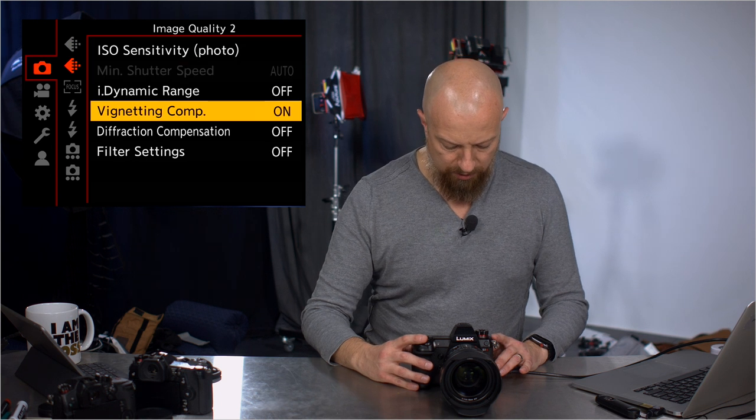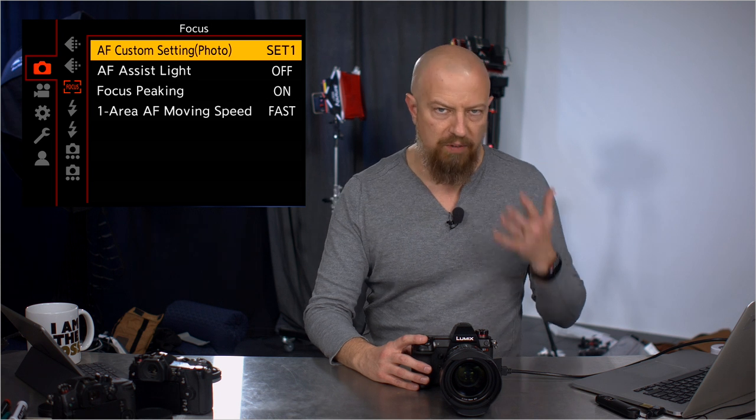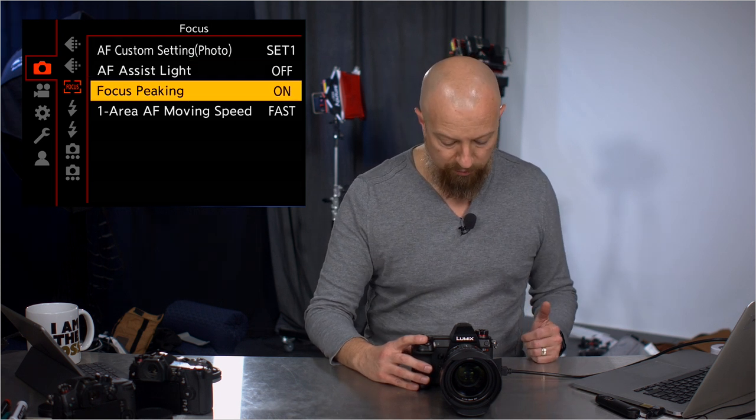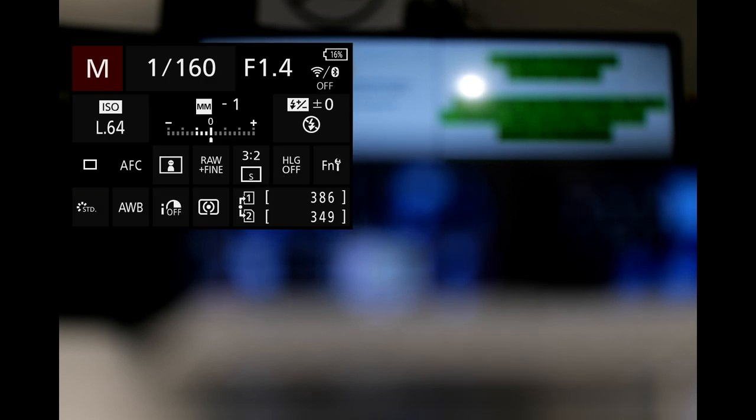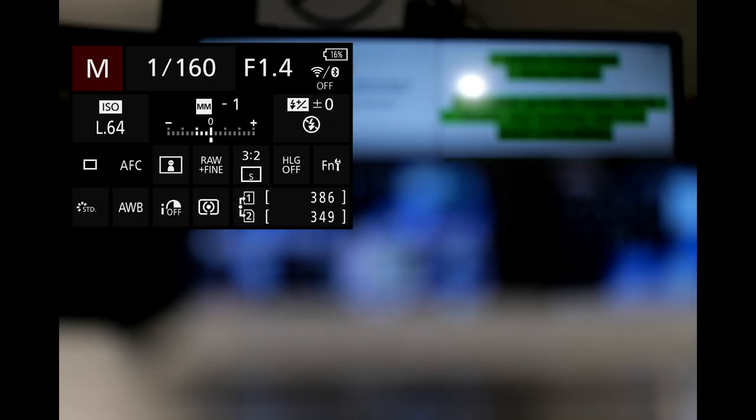Long exposure — nothing new there. Autofocus settings — same as before, you have custom settings if you want them, most people will leave them at default. One-area autofocus moving speed is new. If I set this to normal mode, that speed should look familiar. If I go into the menu and set it to fast, as I move the focus point around it will move significantly faster. You now have a much higher speed for that movement, and I'll point out that you also now have diagonal movement as well, which is really neat.